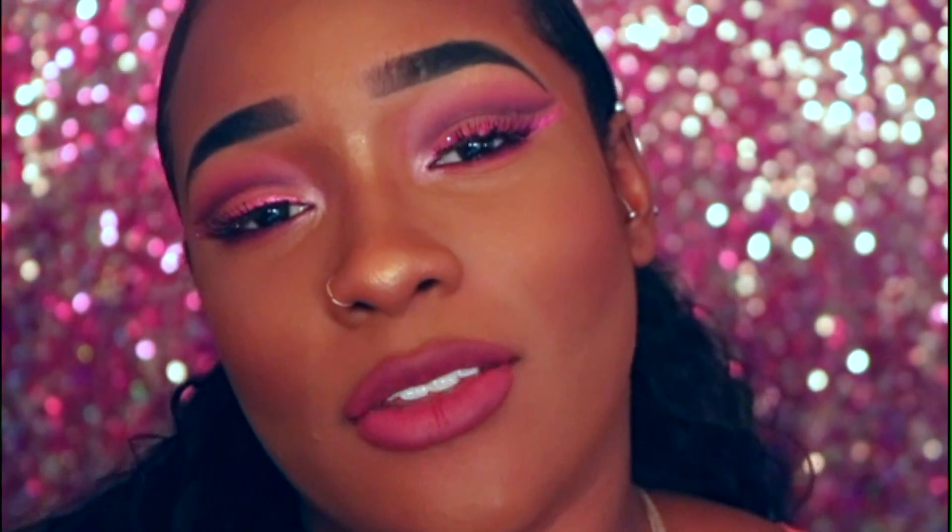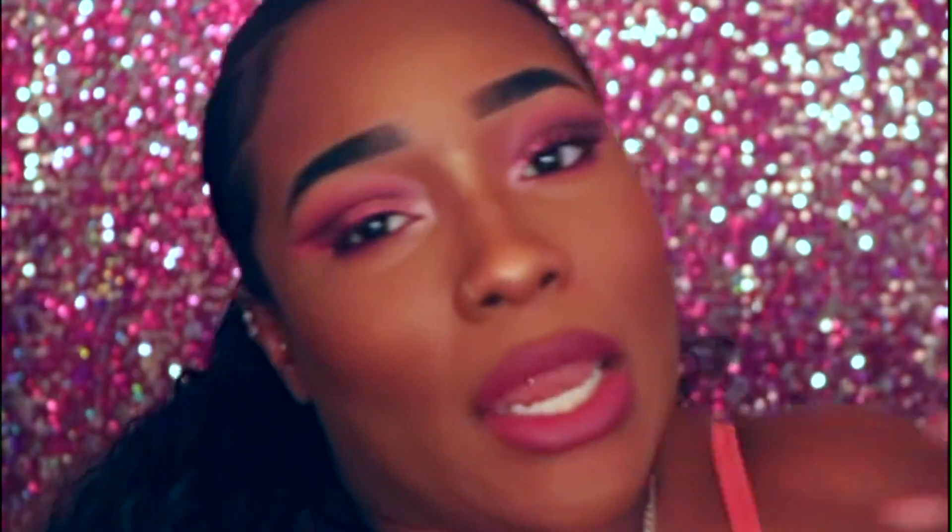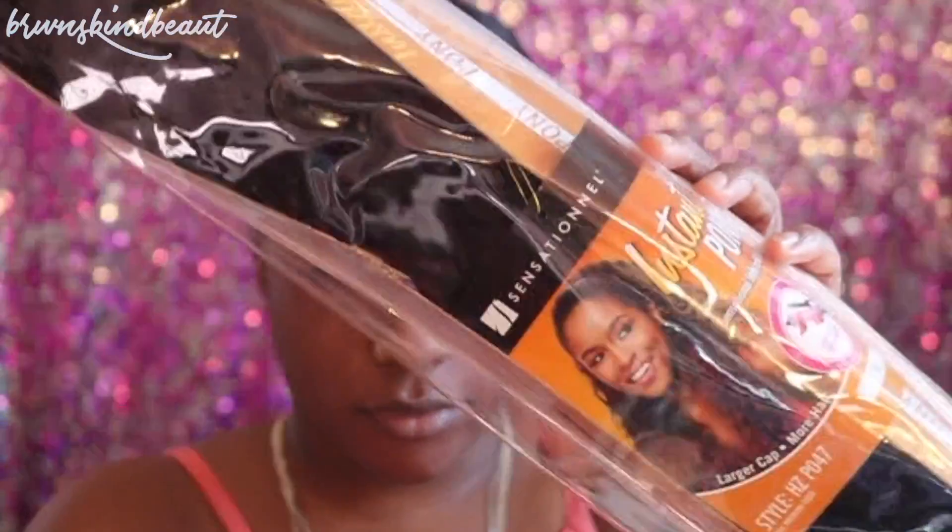If you guys are interested and you want to see how I did all of this, keep on watching. Alright guys, so you're going to see that I already parted my hair, and this is the ponytail piece that I'll be using today.